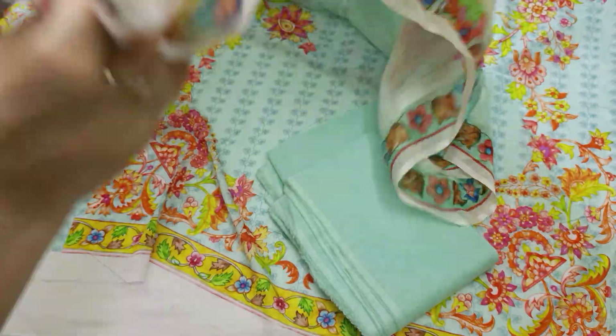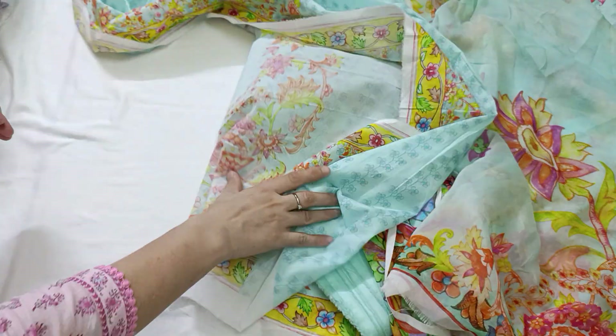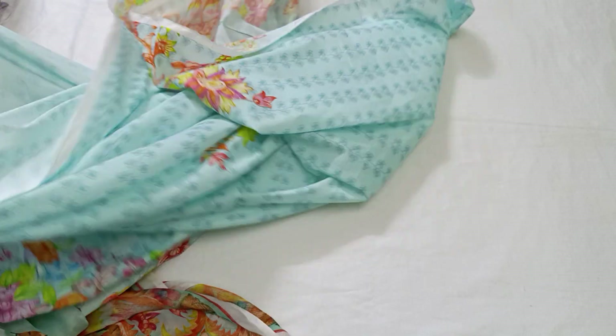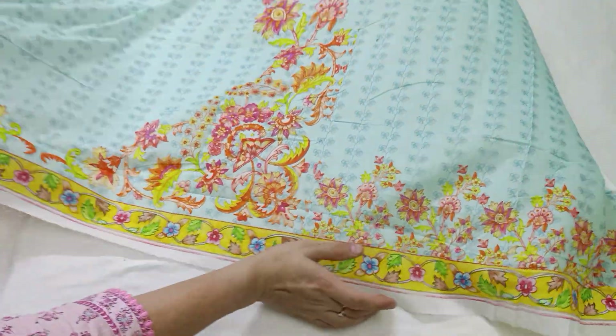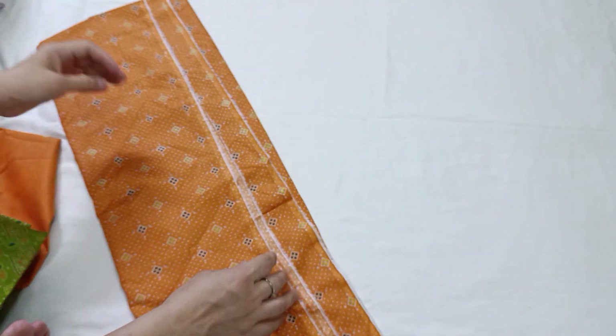This is 6300. This is a chiffon organza dupatta. This is a black side at the back, and this has its sleeves — these are chiffon sleeves. The blue color is very beautiful. After this, this is a scarf. This is a shirt.